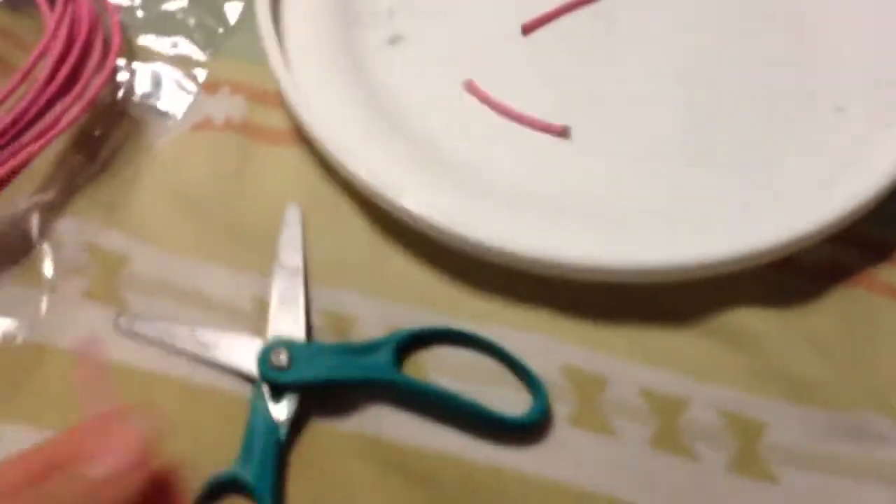Once you get that, you're going to need your tinfoil. Cut about this much off — it's a little extra long. You can always cut off the extra, so you can make it a little bit longer.